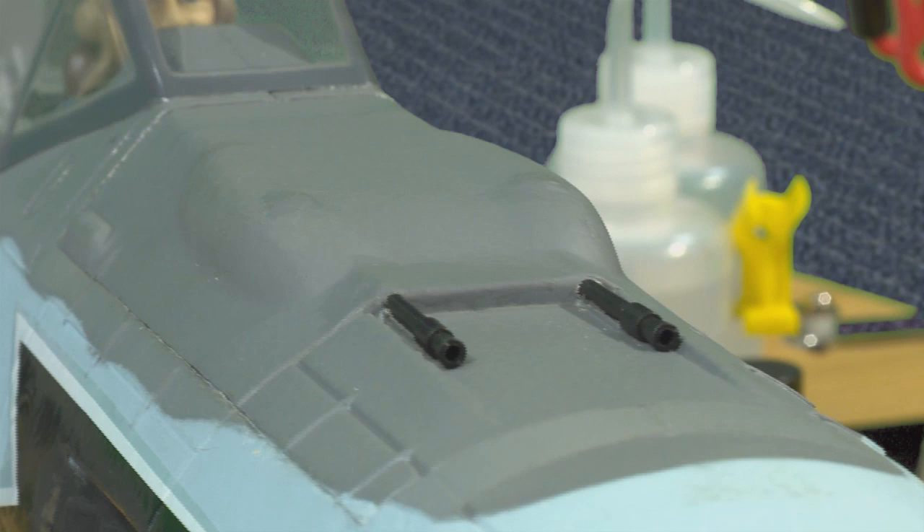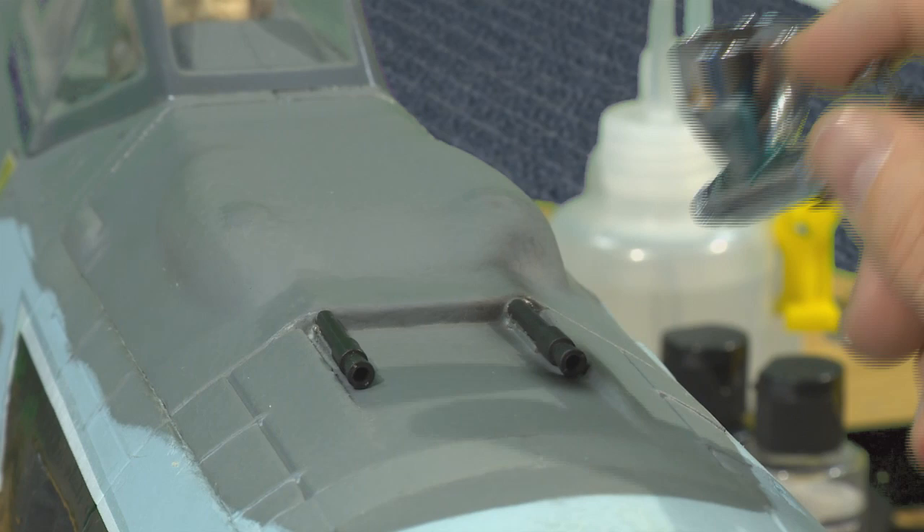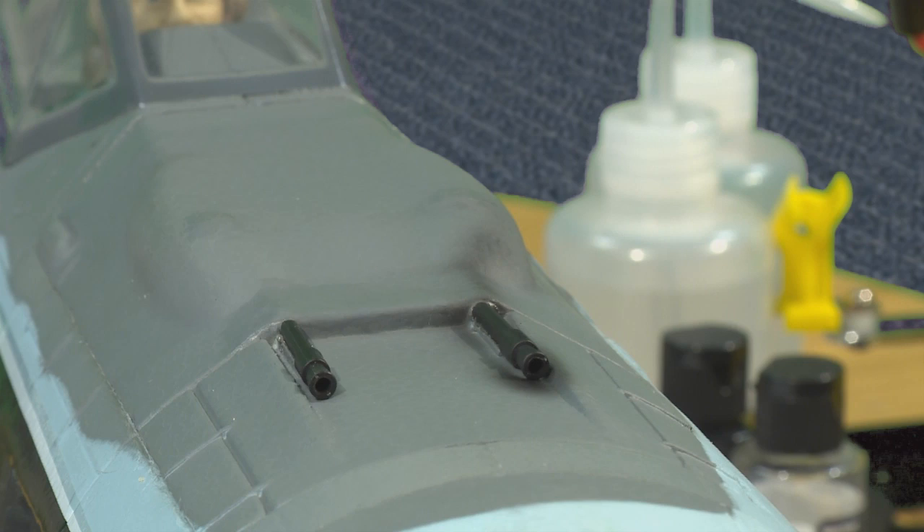We're going to do the fuselage guns, and we're doing it in this direction because this is how the guns would have actually been firing. So you see we've got a little bit of weathering there on this gun, and the other guns are factory fresh. You can easily see the difference.